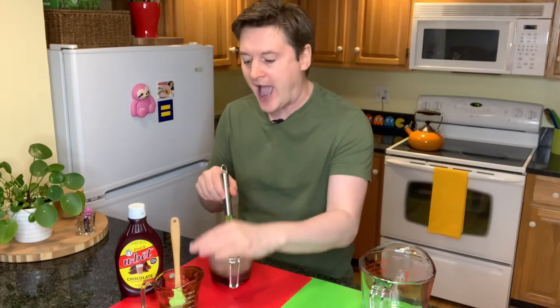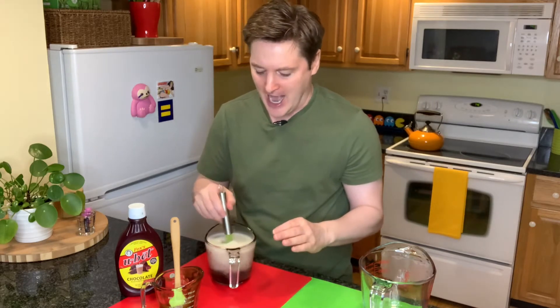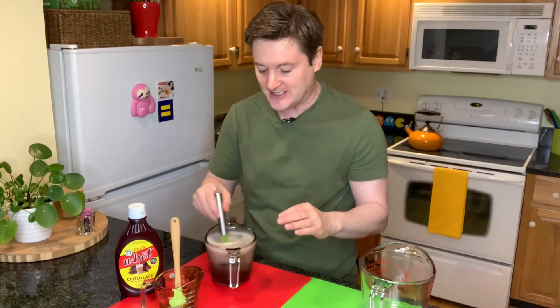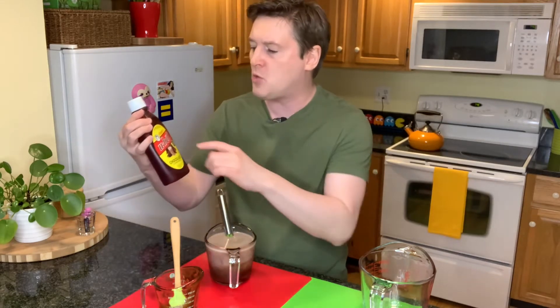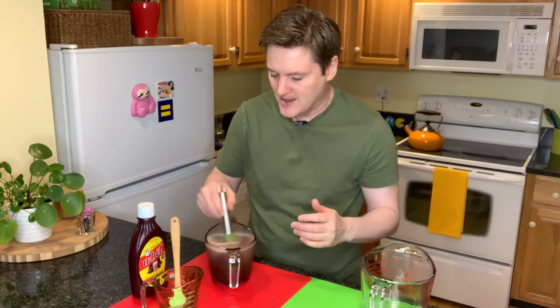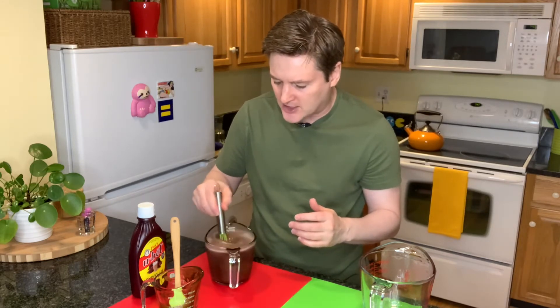And then you'll use half a cup of chocolate syrup. Half a cup — that just seems like a lot, but it's delicious and this is a summer treat. You can use whatever kind of chocolate syrup you want. I'm using Fox's U-Bet — it's accidentally vegan. Hershey's chocolate syrup is also accidentally vegan. Just read the ingredients on your favorite kind of syrup; it's probably corn syrup and chocolate flavoring and probably accidentally vegan as well.